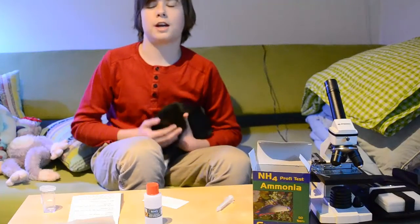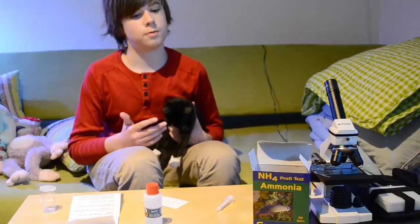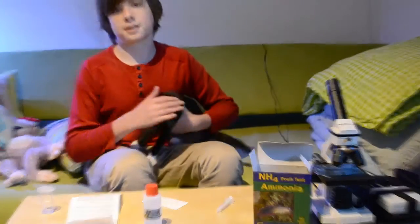Fish Tank TV, this is Butterfish Tank, and today we're basically going to show you how to test for ammonia with the sulfur test kit.